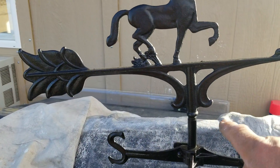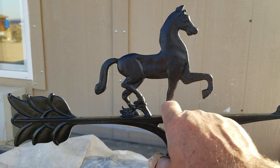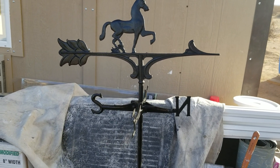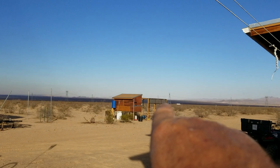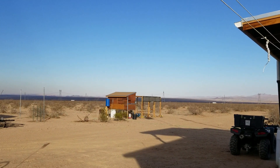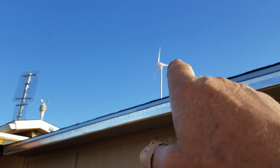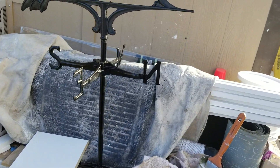My friend Andy gave me this weather vane. He had broken it accidentally — broke the leg off there and the horse was off the top of it. Knowing me, he said he was sure I could fix it. So I fixed it, gave it a nice coat of paint, and I've got it anchored to the table right now. Thank you, Andy — it worked out great.